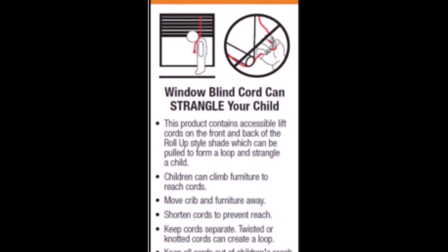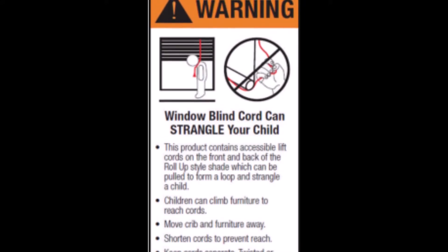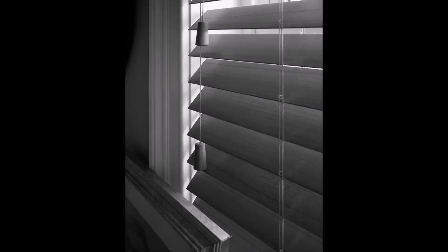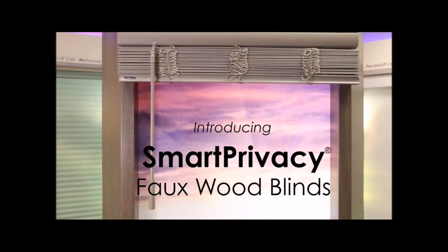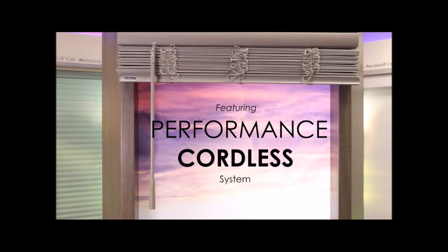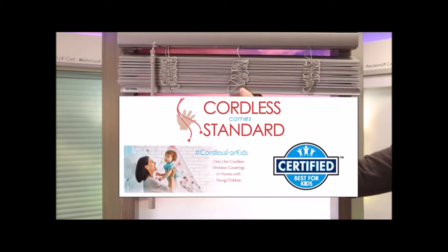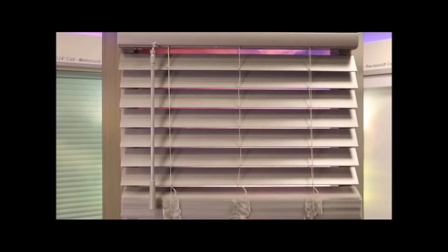Another tip for buying blinds is safety. It's been a really big push over the last few years — you see that warning tag they put on all blinds with cords. Being able to get them without cords is a plus, especially if you have children, and we do offer cordless options.